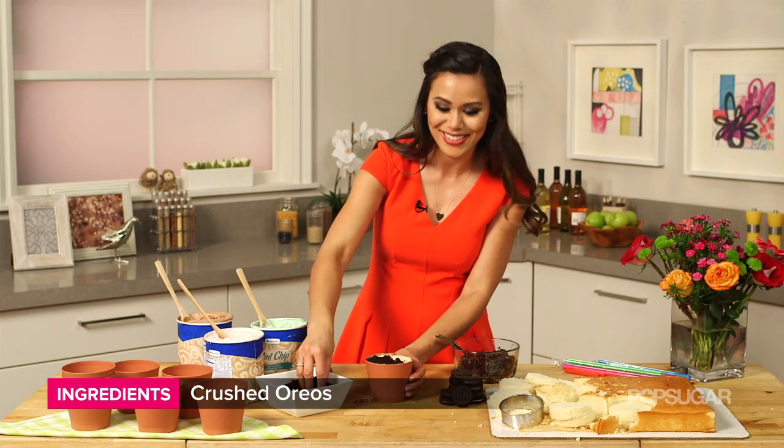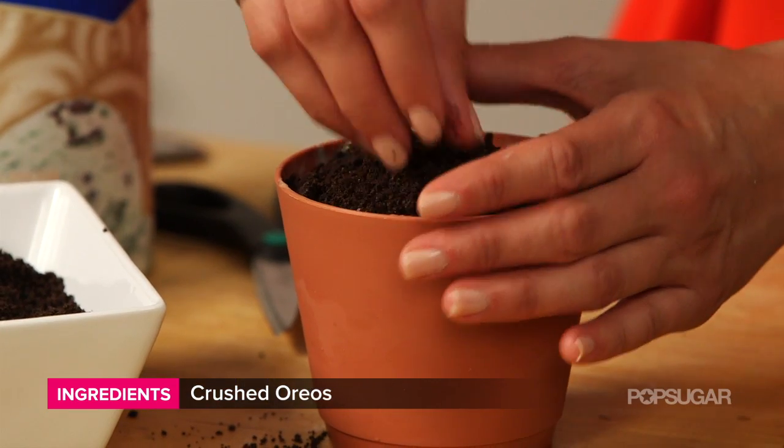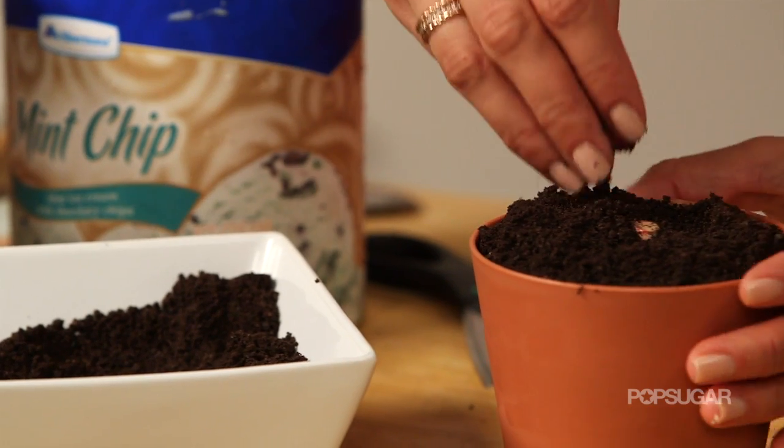It looks just like dirt — how cool is this? To get your Oreos super fine like this, we just used a food processor, but you can also put them in a Ziploc bag and use a rolling pin to crush them up.